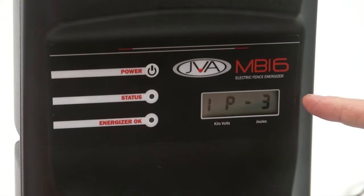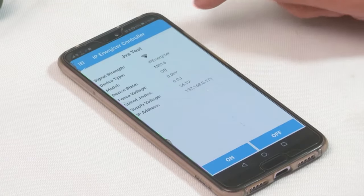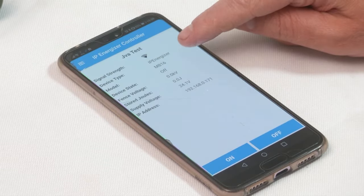Now as you can see it has crossed over to IP3, which is your normal operation mode, and means that it's connected to your Wi-Fi network. From here I can click on my site and it will display my signal strength and device type.